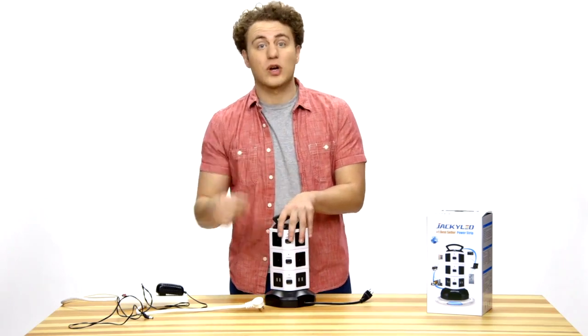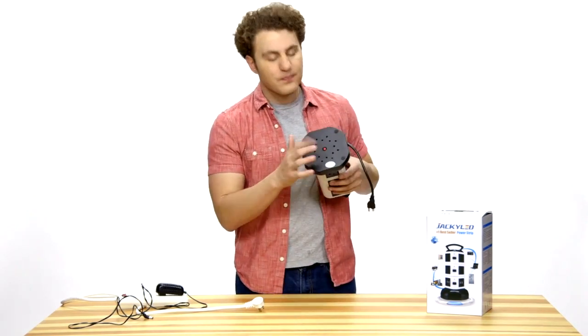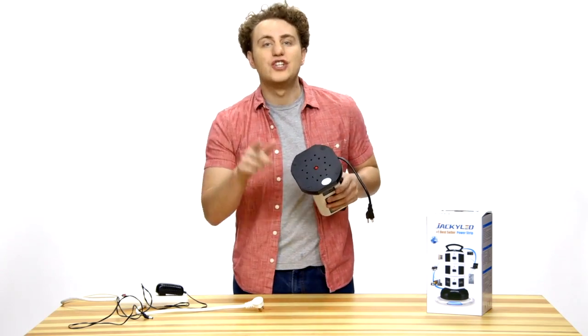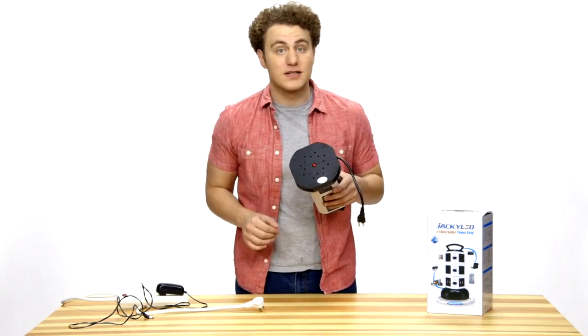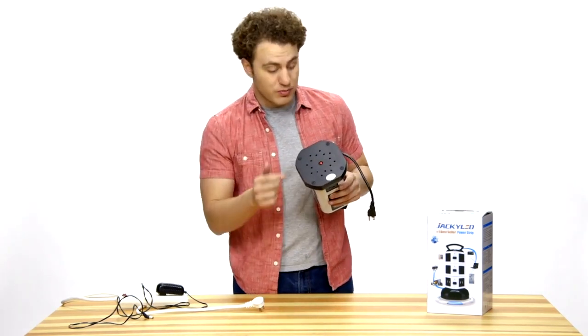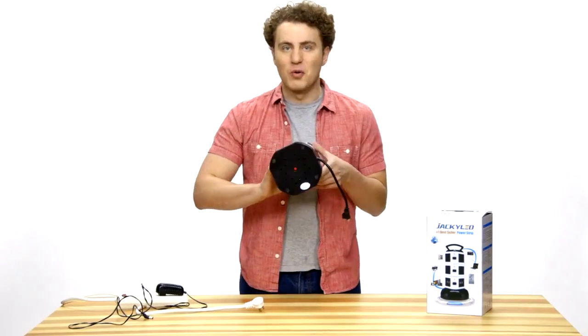When the total rated power of the working appliances exceeds the max running power, the red button at the bottom will eject and cut the power to protect the appliances and the power strip from fire hazard. To reset it, just remove some devices and push the button back and it will work again.